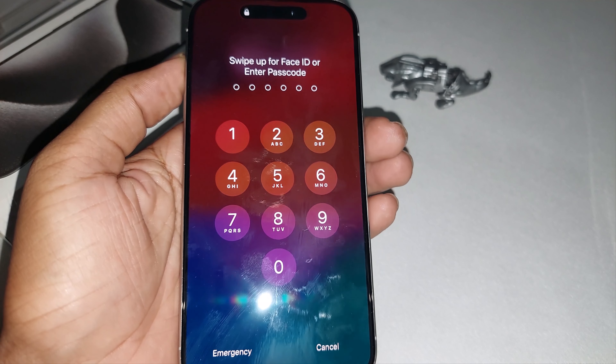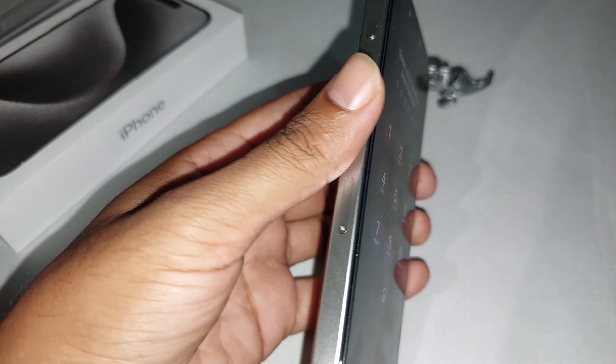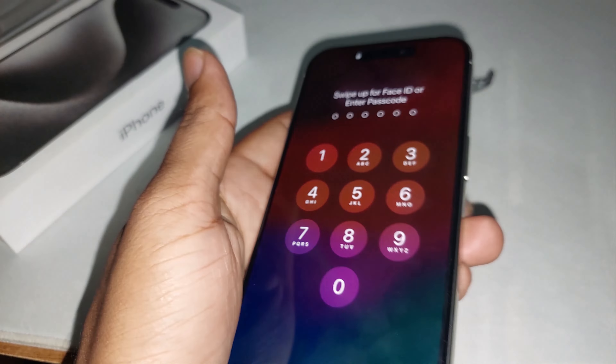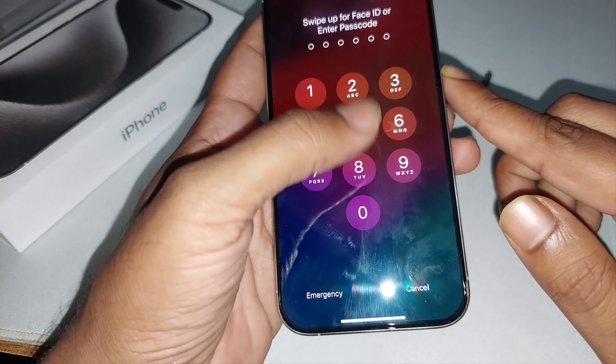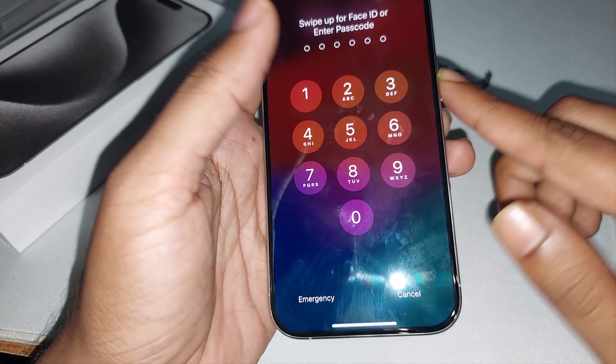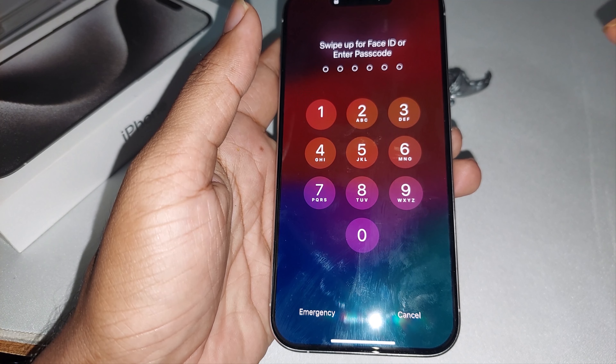I'm just teaching you how to do it — I don't want to actually restart my iPhone in case some data gets erased. So press up, then down, and hold the power button until the Apple logo comes up.